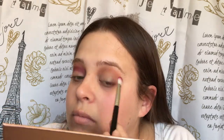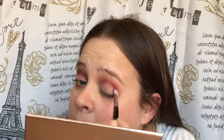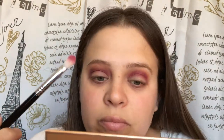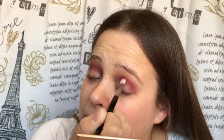Now I'm going to go back in with the E40 and some more Burnt Orange and blend that out. We're just going to do the same thing to the other side — gotta be careful because this color is really pigmented, as you can tell. I'm back in with the E40 with some Burnt Orange.